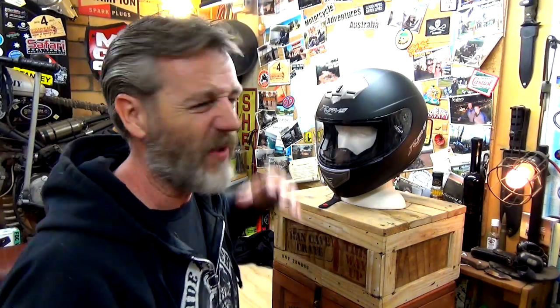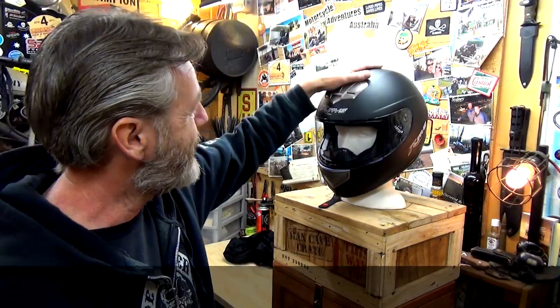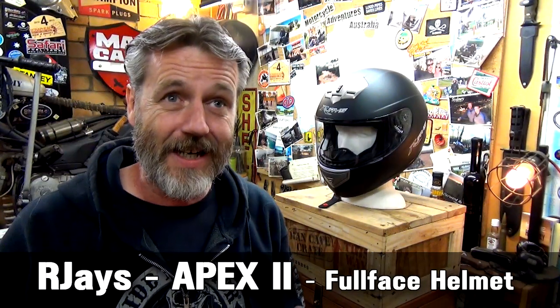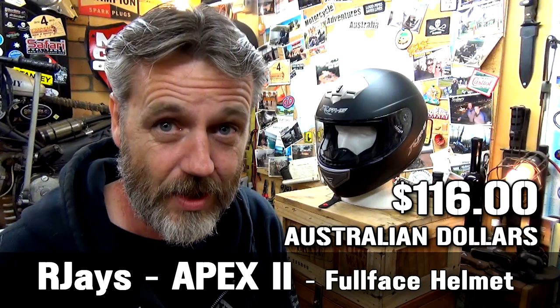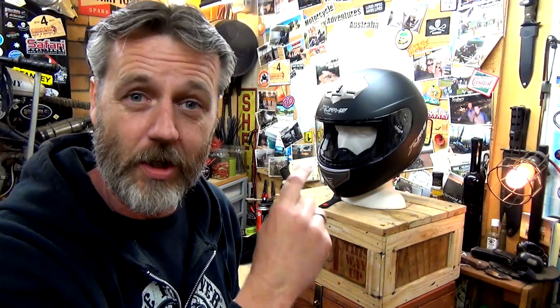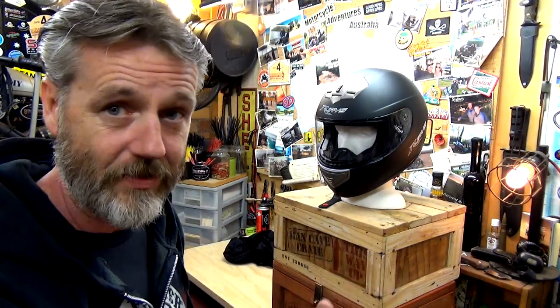G'day guys, how's it going? In this video, we're doing a review. I've just bought this helmet - it's an RJ's Apex 2. I paid $116 Australian dollars. It's recommended $109 off the RJ's website. I got it locally at Elliot Brothers, a local motorbike shop, for $116.